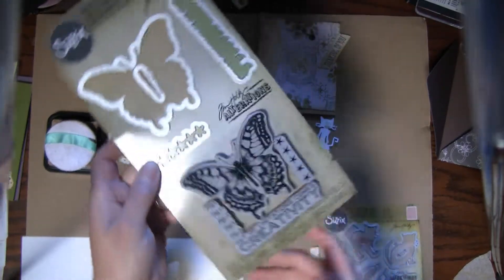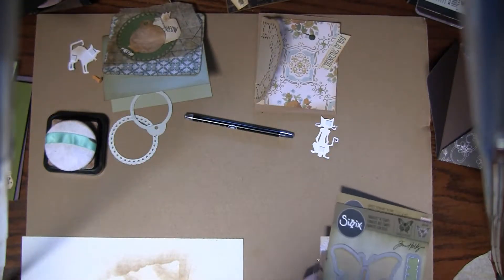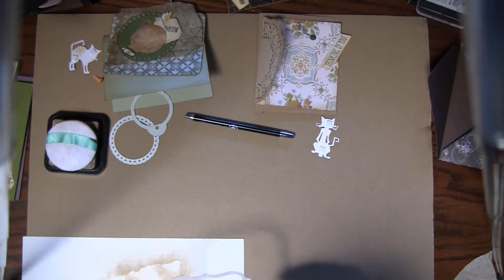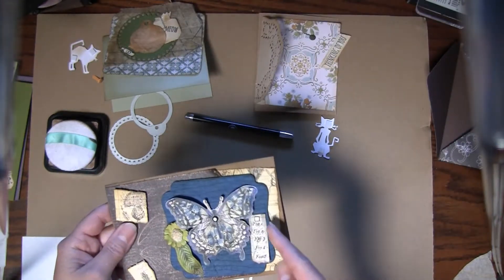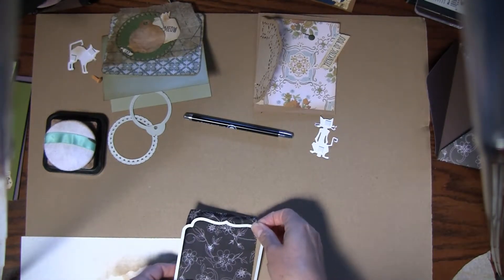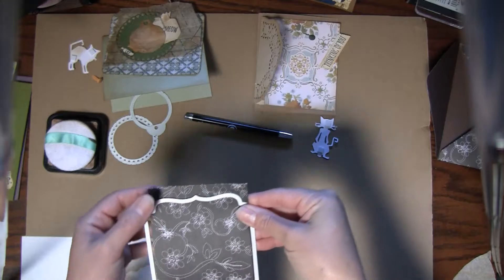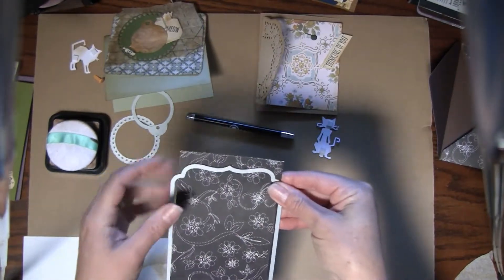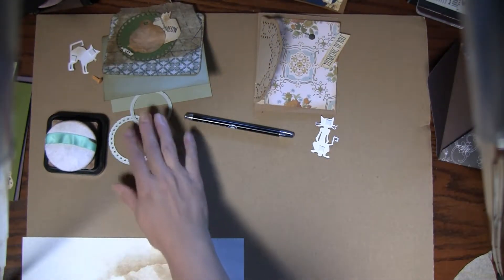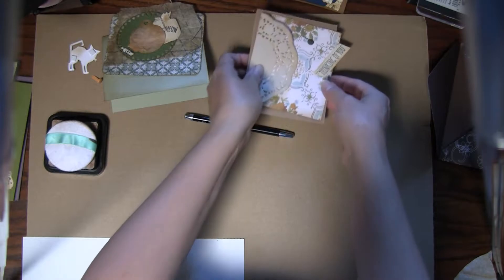And then this Tim Holtz butterfly set with dies and stamps. I also used a few dies — I'll show you on this card. I punched this side and this side. The way I did that was I punched one side first and then when I turned the paper around I put it like this, and you have to kind of weave that end out so it doesn't cut it with the square. That's how I got the design on both sides.